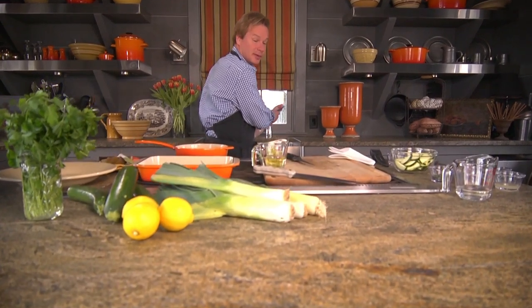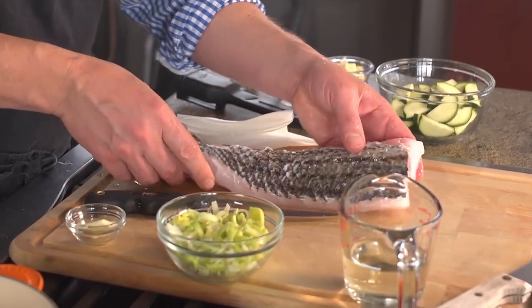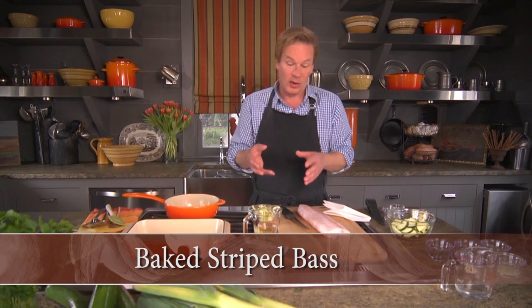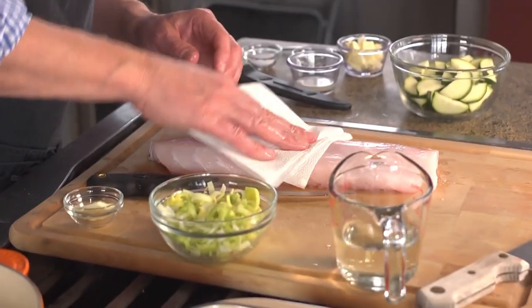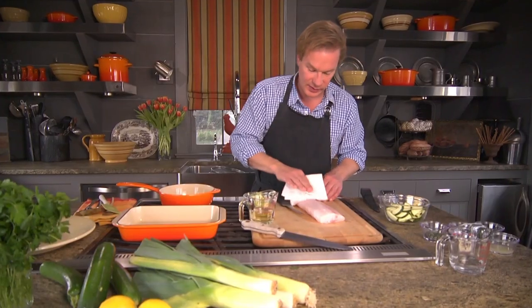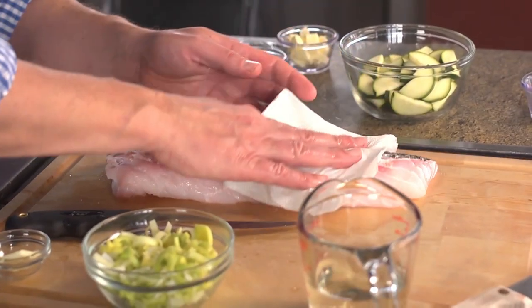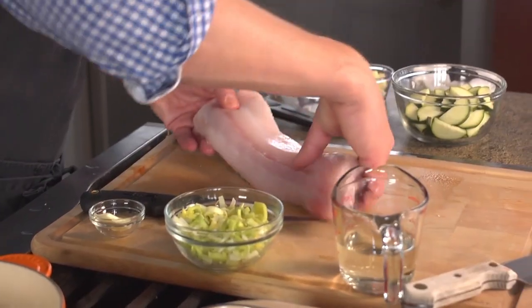I'm just rinsing off this beautiful piece of striped bass. Just look at that — isn't it gorgeous? This recipe is really easy to make and very tasty. It's simply a white wine and lemon reduction sauce poured over the striped bass. All I'm going to do here is pat it dry after rinsing it off. I'm going to cut this piece of bass into four pieces, and I'm going to leave the skin on — though you can take the skin off if you'd like.